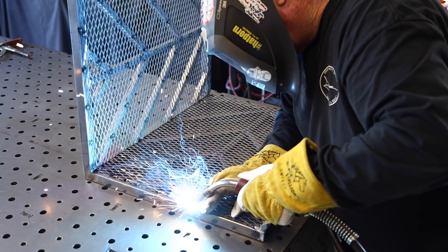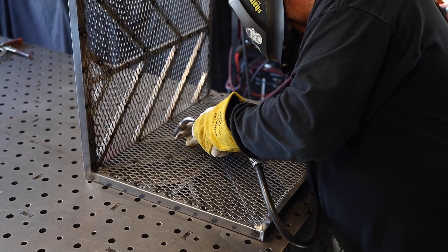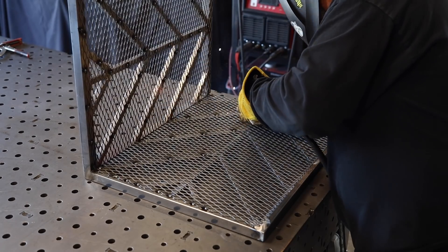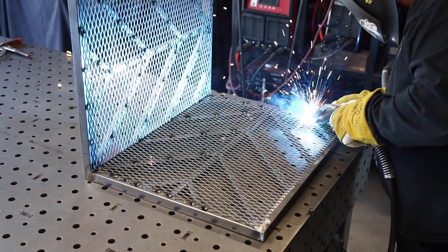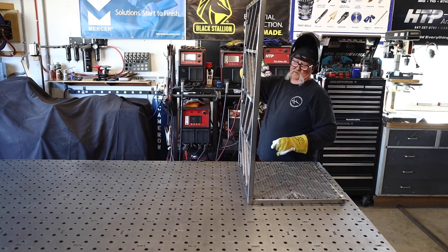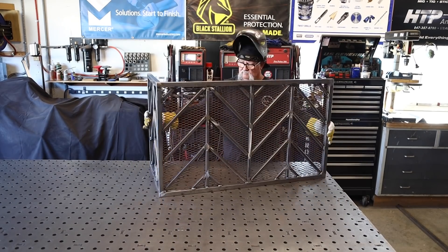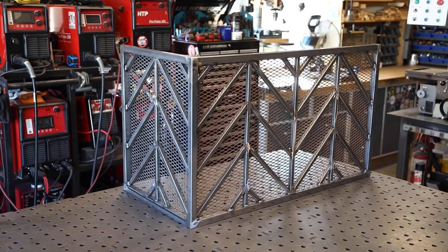Every couple of inches on the outside and about every three or four on the inside. There it is — complete. That's the final product, outside of paint, and I'm pretty happy with the way that turned out.